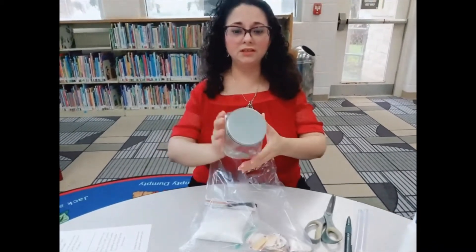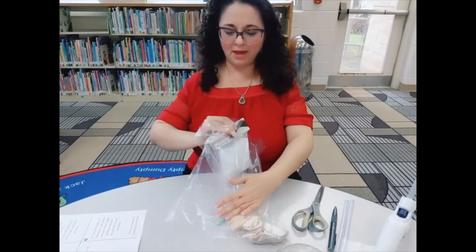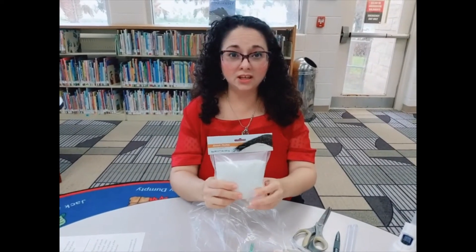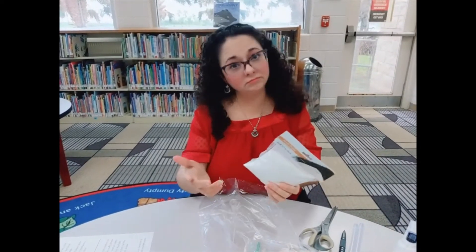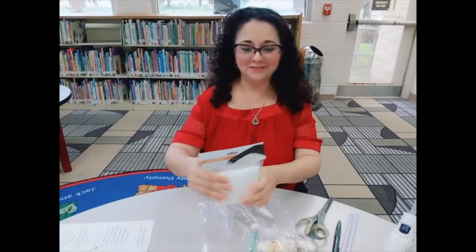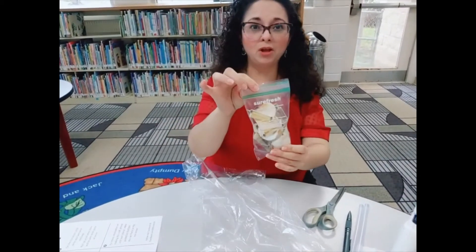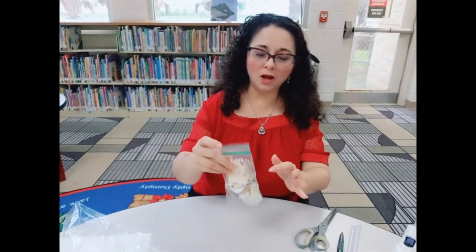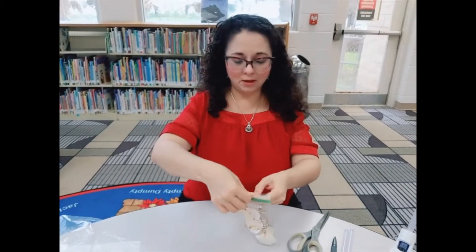Inside we will find a glass jar. We will also find a package of sand. Now since the kits are limited, the sand will come in a variety of colors — it's first come, first serve, so whatever color you get, that's the color you're going to get. We're also going to get a little Ziploc bag, and inside the Ziploc bag we'll find seashells, twine, a pearl, and also a little glass bottle. Let's take these out one at a time.